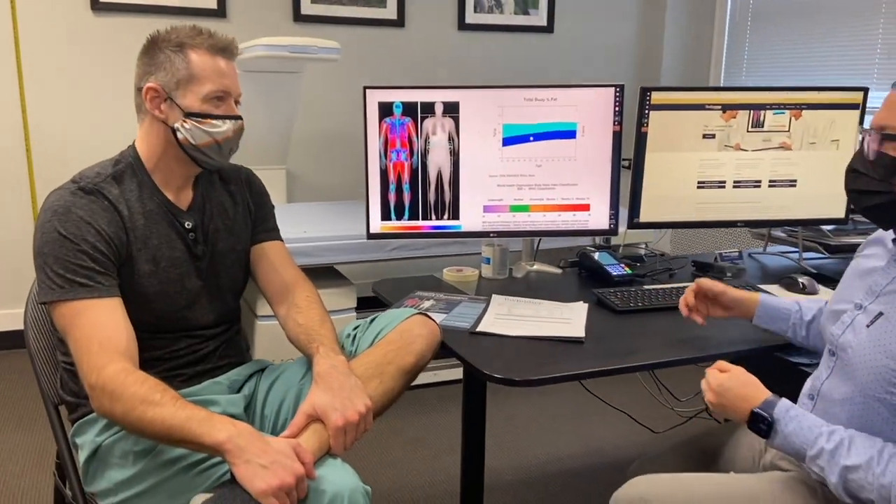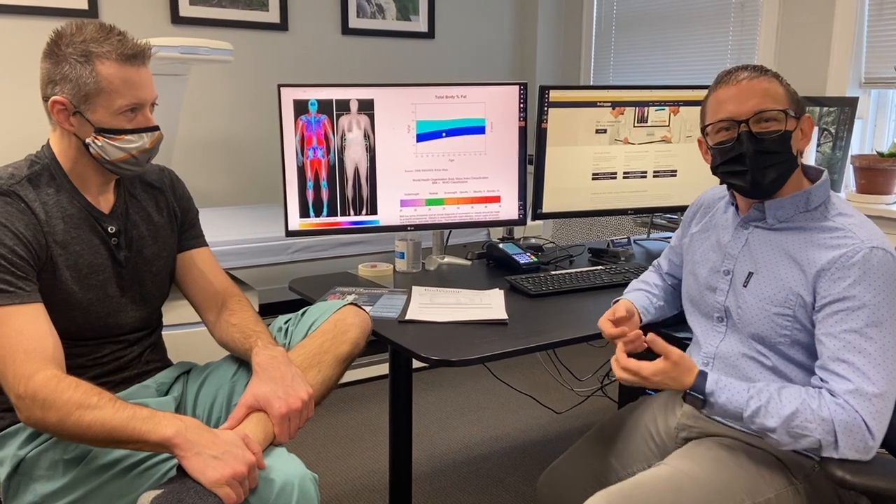The scan sends x-rays through the body, looking at the actual sub makeup of your tissue. So we're breaking out the bone mass for bone density, the fat mass distribution, and the muscle.